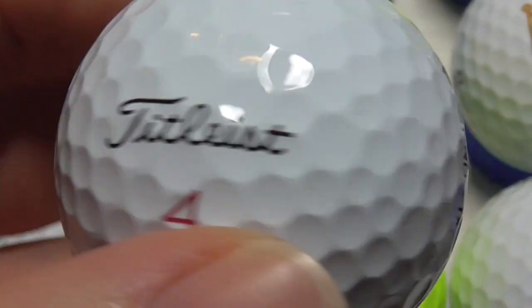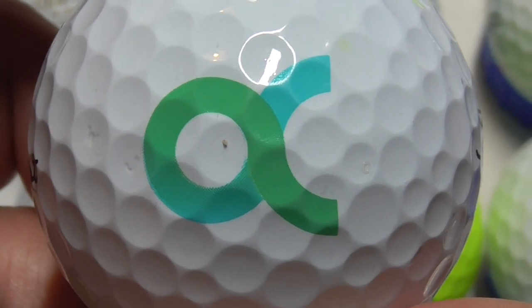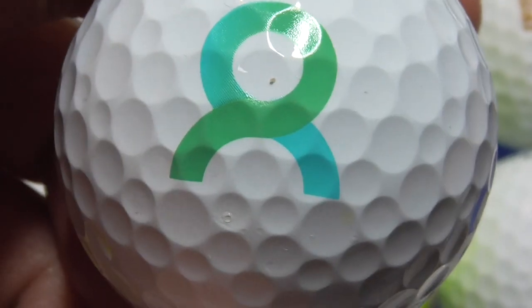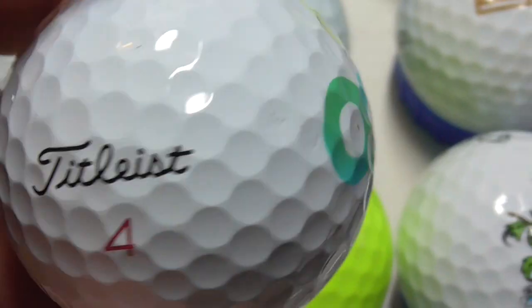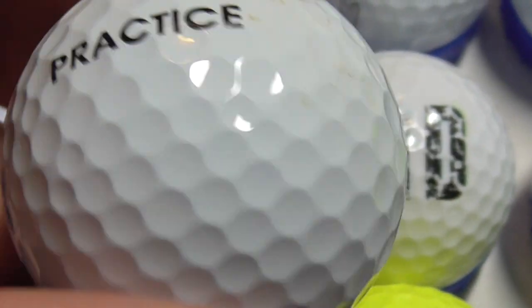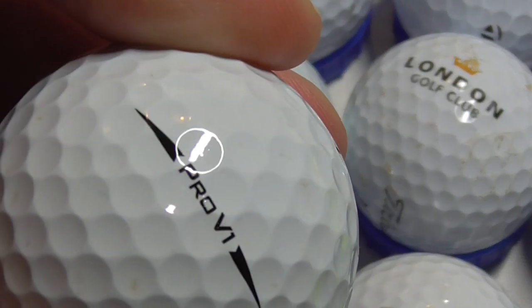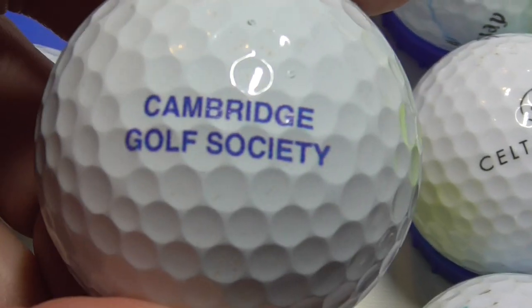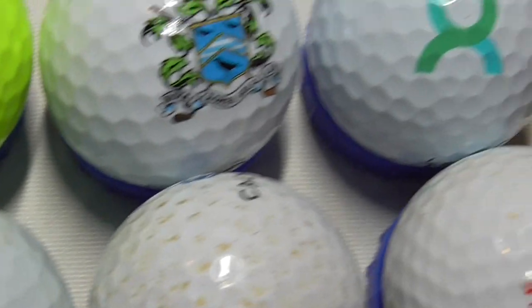Next, I'm not entirely sure which way around this goes. The logo might be like that — is that supposed to be an A and a C? I don't know. Anybody know what that is? Let me know. That's on an absolutely mint condition ball. Next, Practice — printed on a Pro V1 in very good condition, in fact mint. Next, Cambridge Golf Society, and that's on a Pro V1, very new.